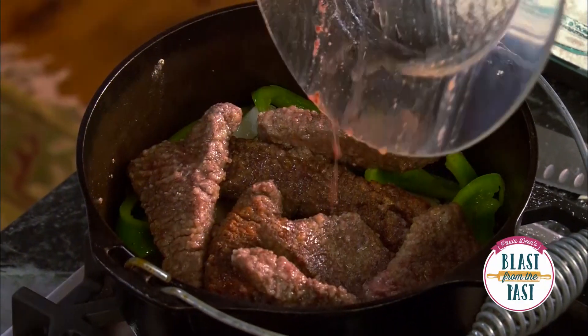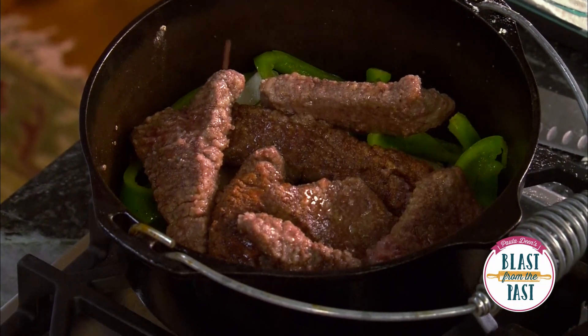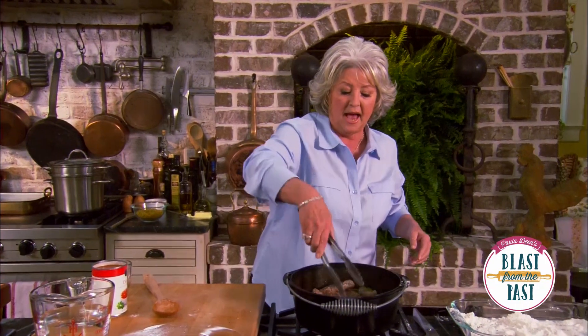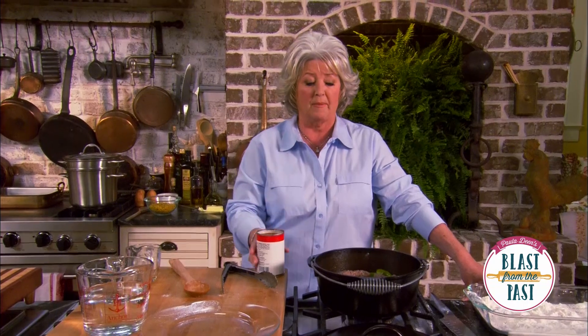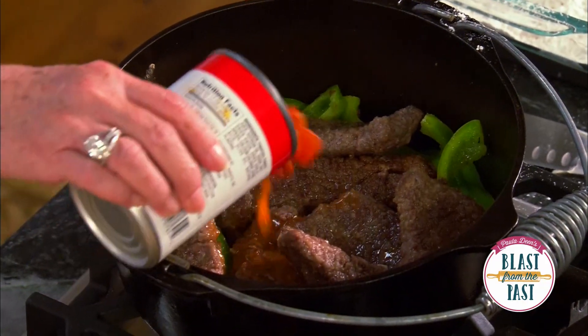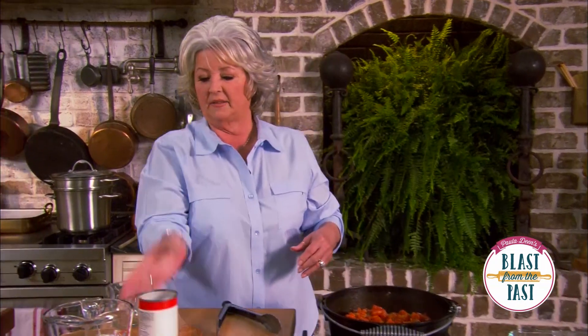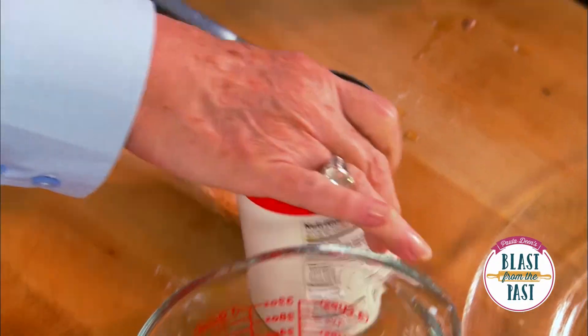Now I'm just gonna pour my steak back on top of my onions and peppers — look at all that wonderful stock coming out of that steak. Now I'm gonna take a can of plain diced tomatoes, and I'm gonna use probably a can of water.